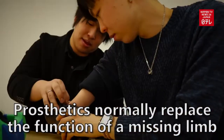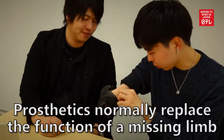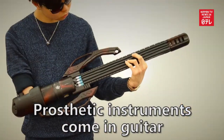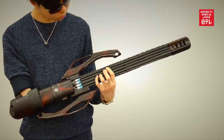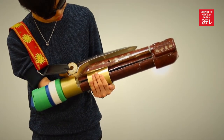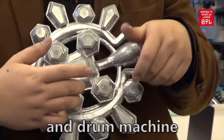Prosthetics normally replace the function of a missing limb, but these are a little more fun. Prosthetic instruments come in guitar, trombone, and drum machine.